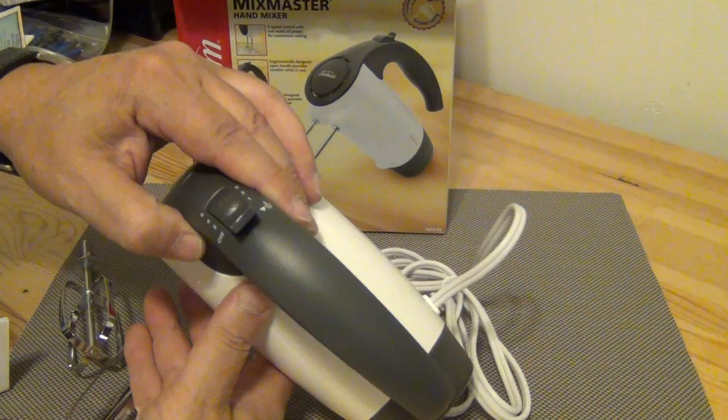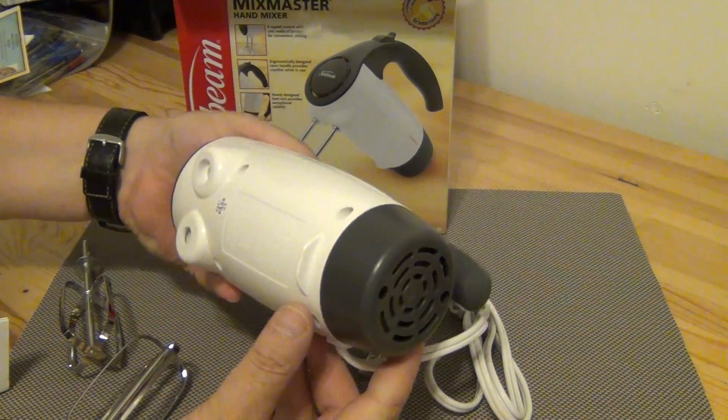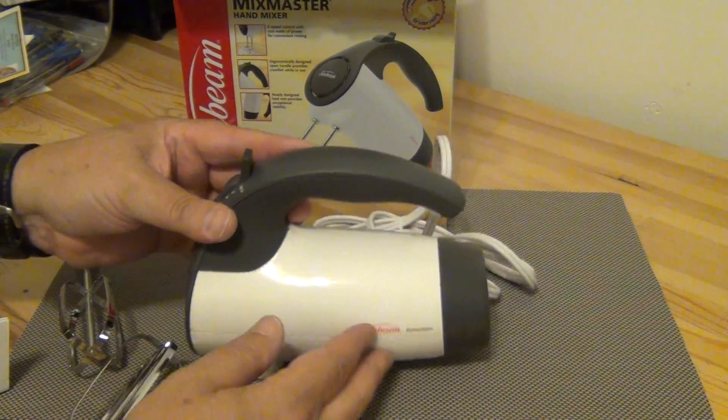Sunbeam Mix Master, six-speed. There you have it — thanks for watching, guys!